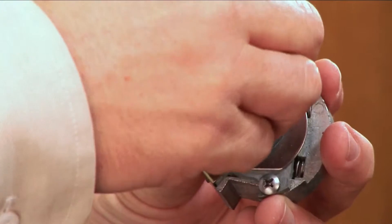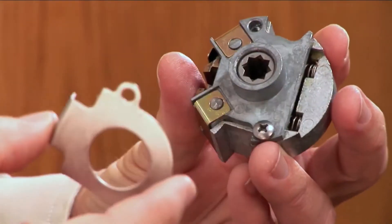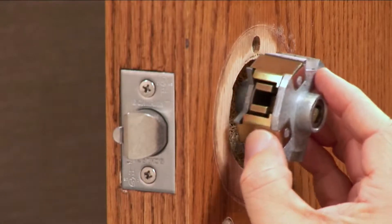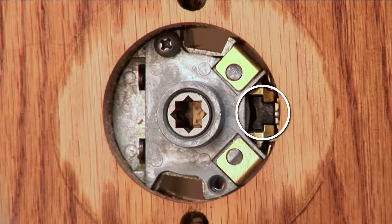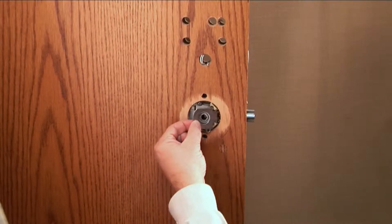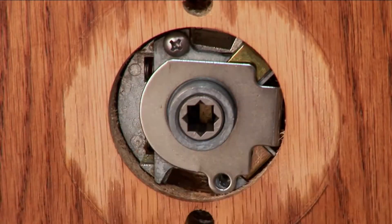Separate the latch guard from the retractor. Install the retractor assembly from the outside of the door. Be sure that the tabs on the latch are correctly inserted into the retractor assembly. From the inside of the door, secure the latch guard onto the retractor assembly with the screw.